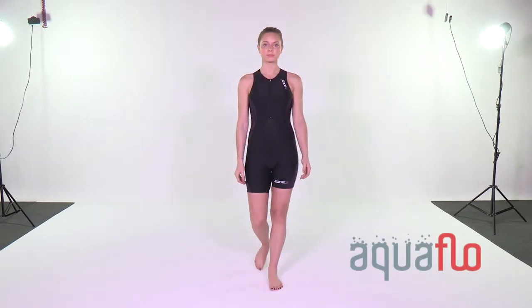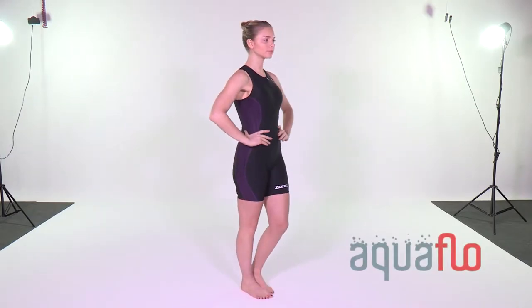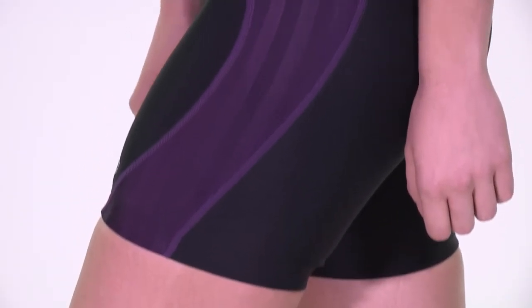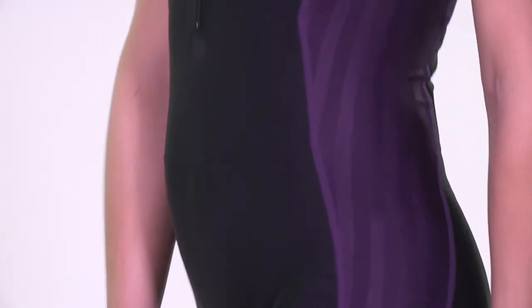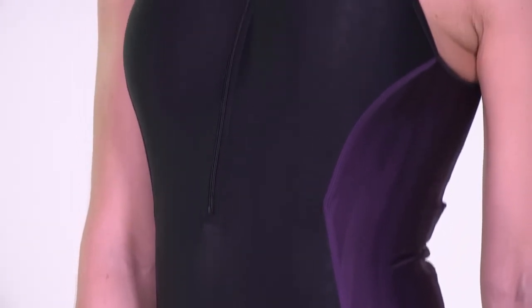The AquaFlow Tri-Suit was awarded a 2.20 Triathlon Magazine Best Buy Award, as well as a Top Value Award by Triathlon Plus Magazine. The suit offers superb performance and durability at a very competitive price.